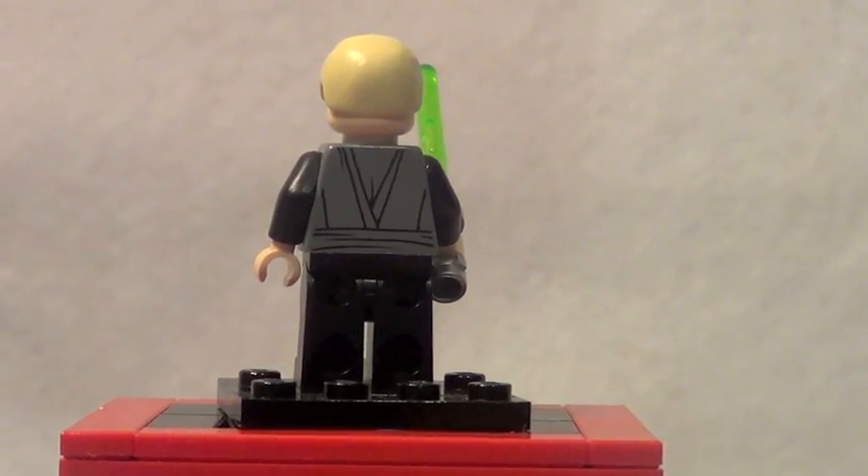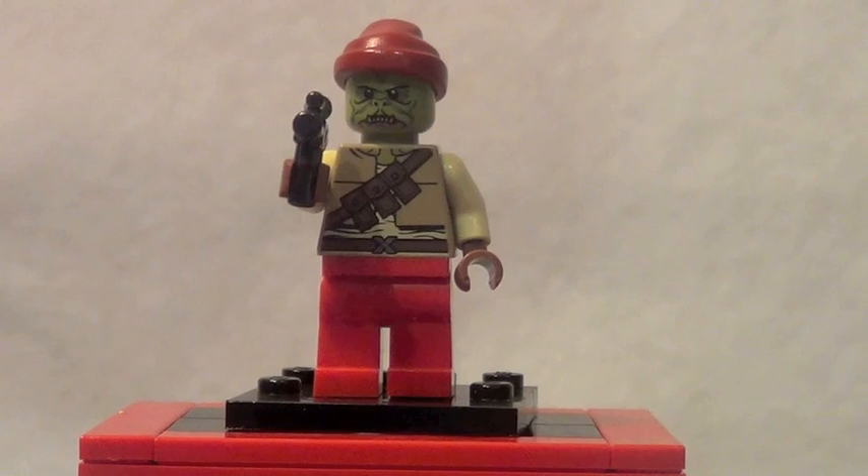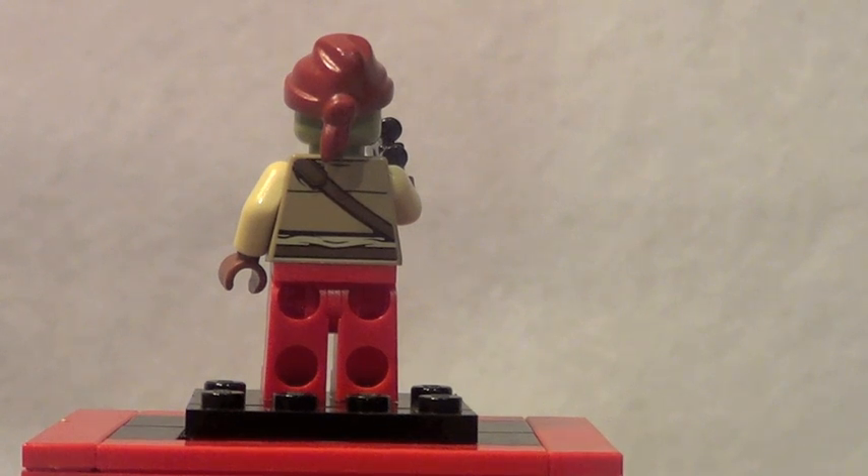Luke also features slight back printing. Next minifigure is the Pirate Kithaba — he's a really cool minifigure, never been made before in a Lego set. He's got some really cool face printing, one of those cool pirate hats in a dark red color, and some really nice front torso printing. Kithaba also features back printing.